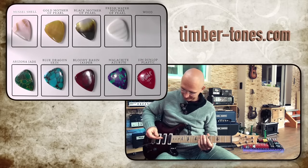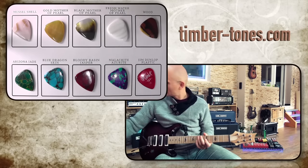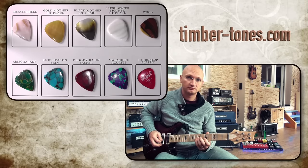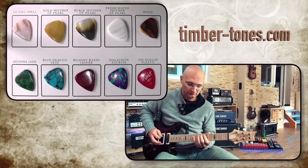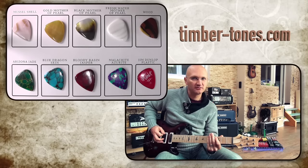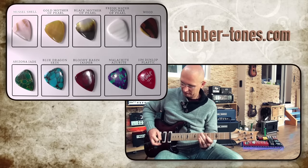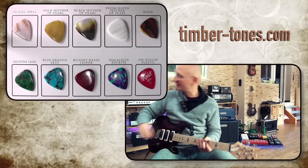And the wood — just for reference, the titanium. There you can hear a little bit of scratching on the low strings. I love these metal picks, so we'll get to them later.